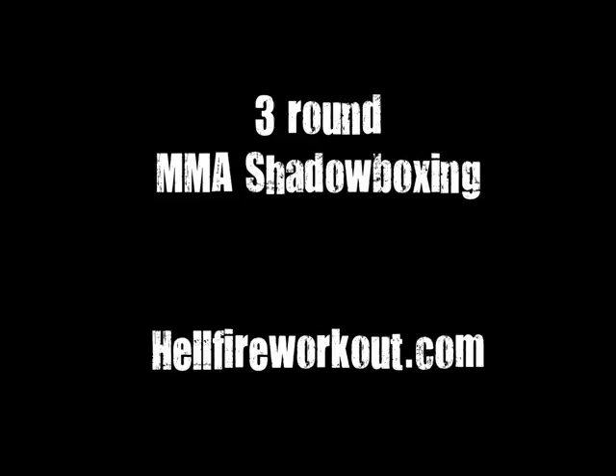This is the three-round MMA shadowboxing routine from hellfireworkout.com. You could also use this as a heavy bag workout if you wanted to. If you don't have your gloves on yet, go ahead and glove up. This workout is going to be three three-minute rounds with a one-minute rest in between rounds. You're going to hear me call out punches, kicks, elbows, things like that. When I call out a lead uppercut, for example, you're going to throw that one with your hand that leads when you're in a fighting stance. So if you're a right-hander, your left hand is going to be out front — that's your lead hand. Same thing with your legs. Get ready, we're going to start round one in just a few seconds.